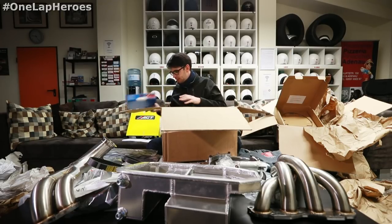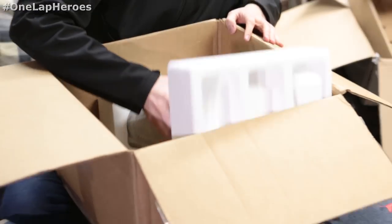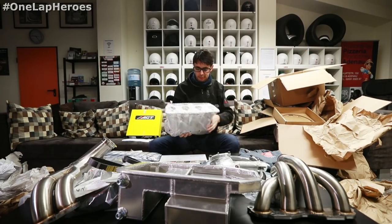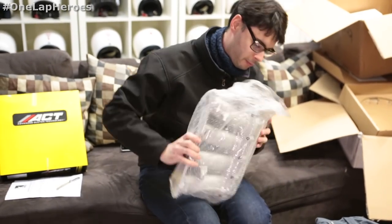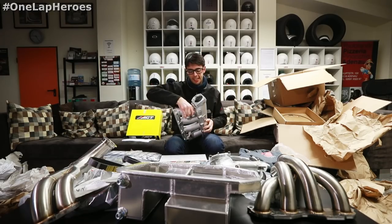Last but not least — the lungs of the car. This is where the car will breathe through. Stacked throttle body intake, which also looks very impressive. Intake.